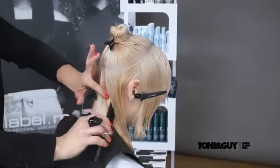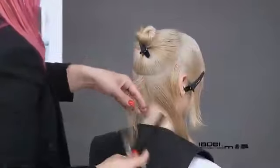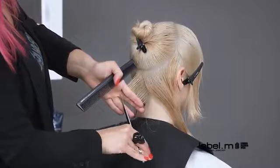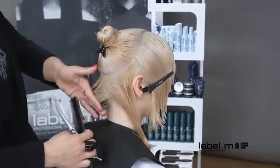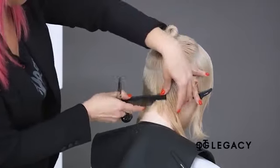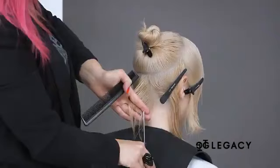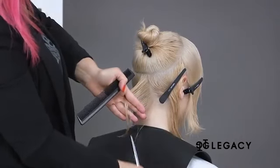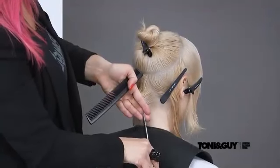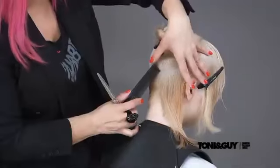The diagonal forward sections are continued until reaching the curve of the head. Each diagonal forward section is over-directed to the previous to slightly build up length and weight. The layers around the front create softness, whilst the graduation at the back enhances the shape by creating weight.